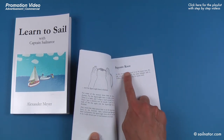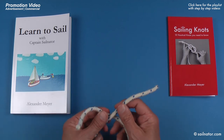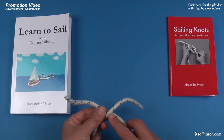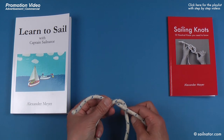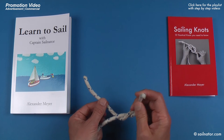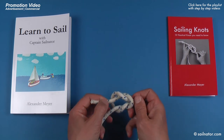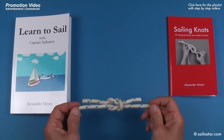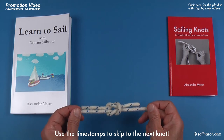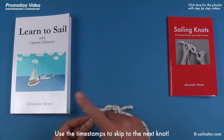The next knot is the square knot. With the square knot you can attach two lines of the same strength. I take the two lines and cross them, remembering which one was on top. I take the top one and turn it around the lower one. Then I take the line that was on top first, lay it again above the other line and turn the ends around each other. Now the square knot is finished. It is tied correctly when both ends of the lines are on the same side. Watch the detailed step by step video or check my books for more guidance.